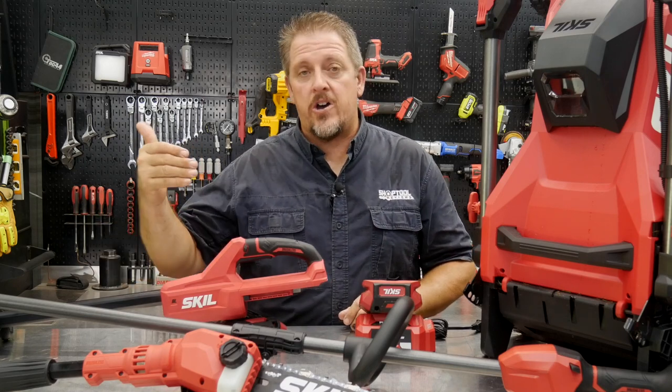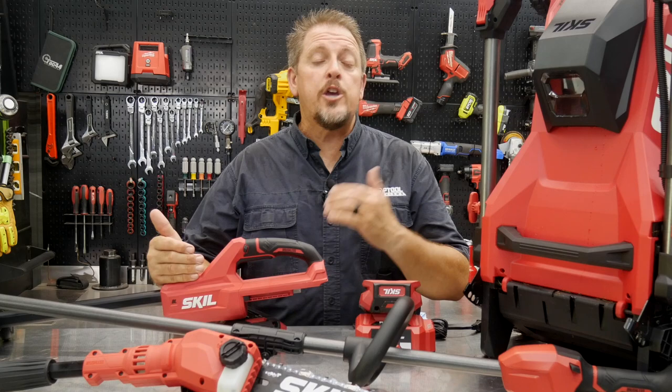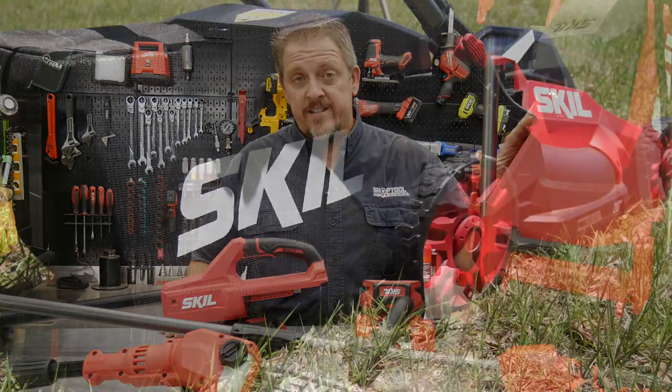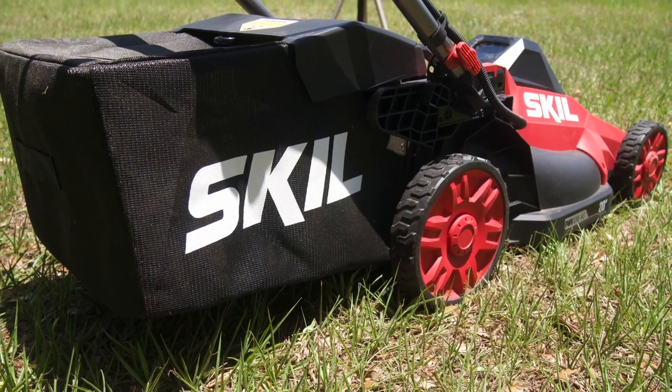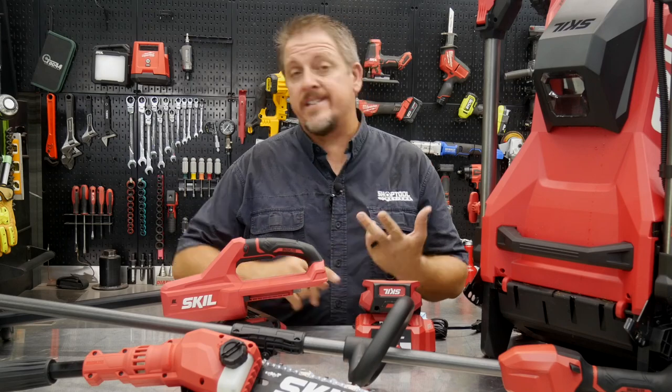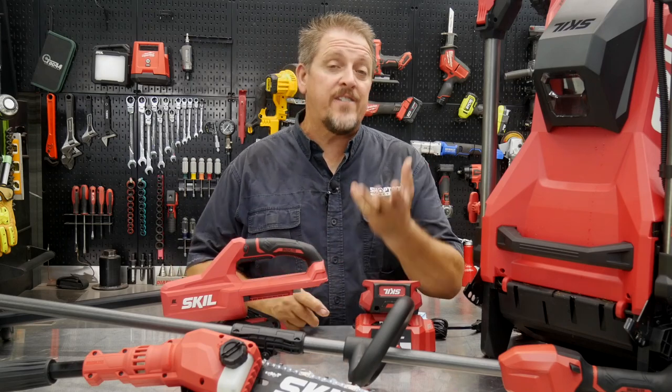The stick tools — the pole saw and the string trimmer — come with 2.5-amp-hour batteries, and the mower comes with a larger battery. We're going to take a closer look at each one of these tools, use them, and then come back to talk about pricing, warranty, and see if it applies to you.